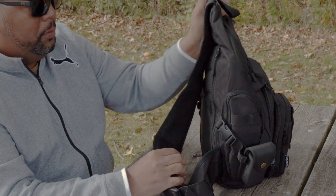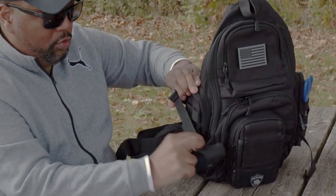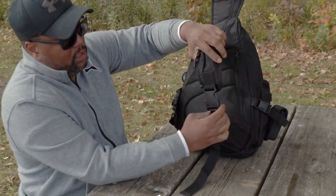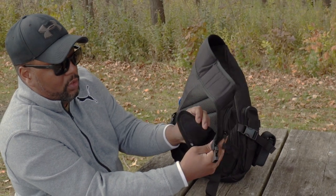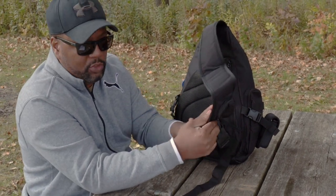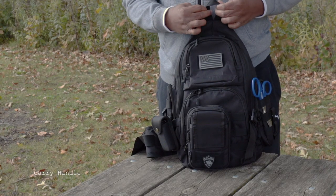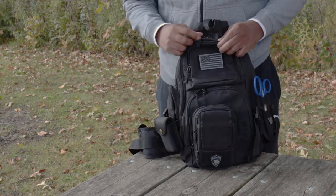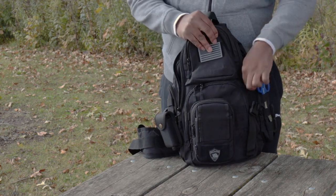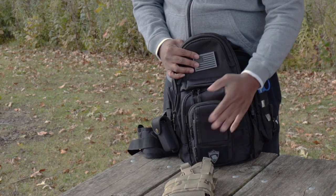Moving right along with outside features — these straps are fully adjustable. You have the ability to tighten and loosen these straps, as you can see here. As far as the shoulder strap, you have the ability to adjust it. It also has a velcro adjustment strap. This is important because there are times in a concealed carry application when I need to adjust the length. There's also a hand strap here for just grabbing the pack and going. I have a MOLLE piece in here that's essential and I use quite a bit, especially during traveling.